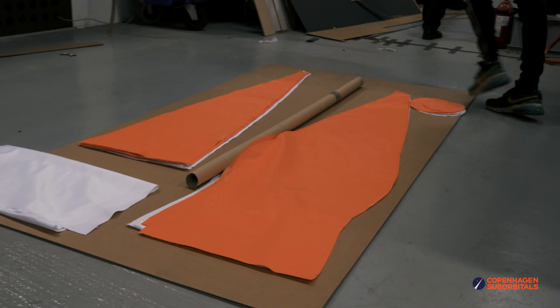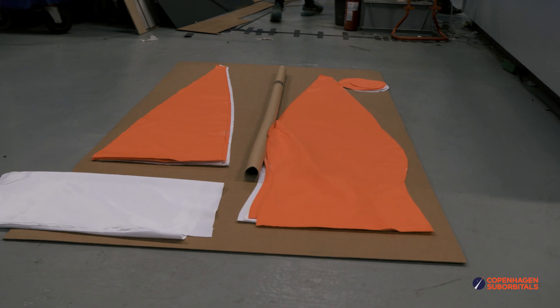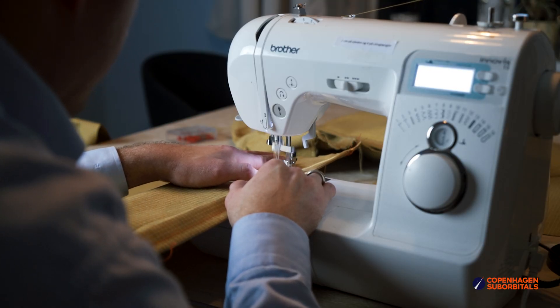The way we designed it previously was to have one long piece from top to bottom that we just made 12 of and then sewed them together to get the circumference of the balut. What we've done this time is that we have made a top part and a lower part that we sewed together — just the lower parts first and then the upper parts — and in the end we sewed them together in the middle where the air vents are.